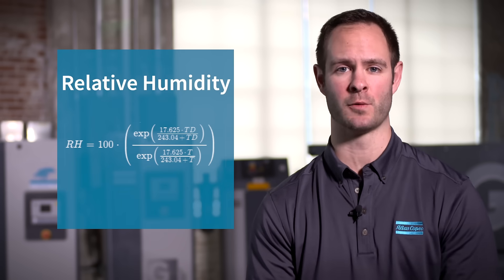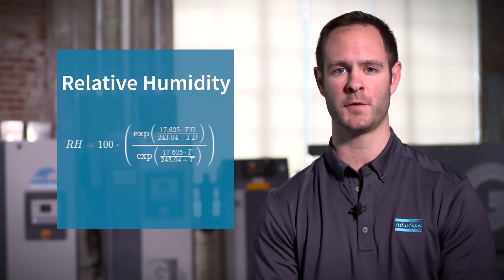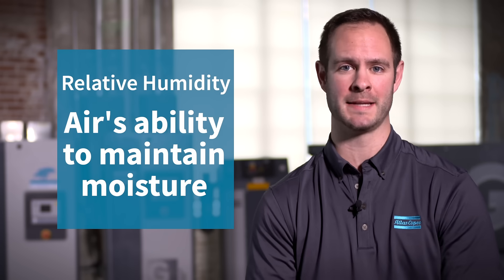So how does a refrigerant dryer work? Well, first, we've got to talk about relative humidity. Relative humidity is just air's ability to maintain moisture.